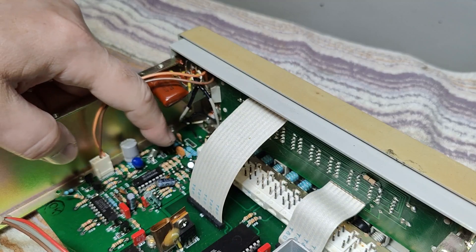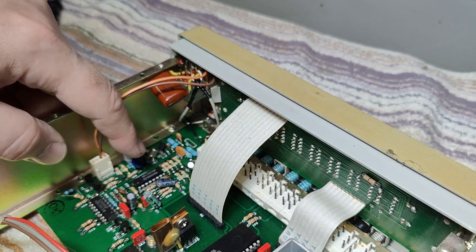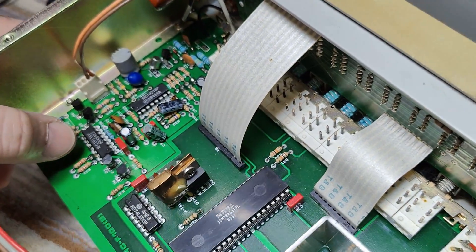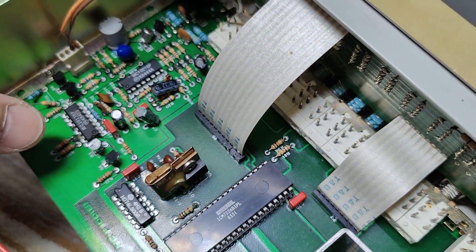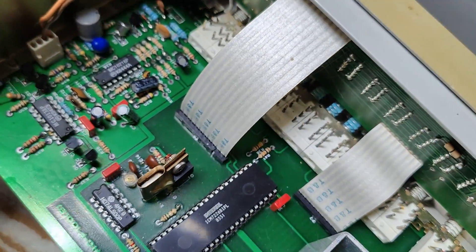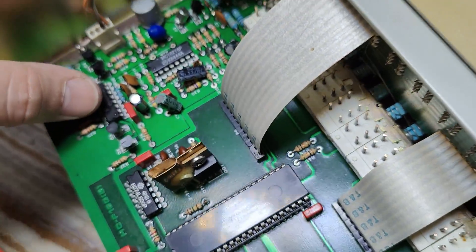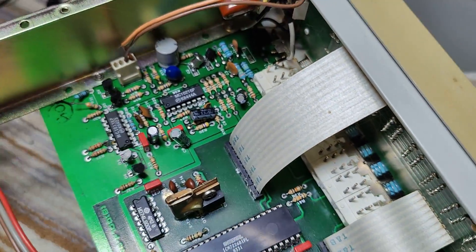We've got a little bit of transistor amplifier going on here, and some other amplifier trigger stuff. And then probably that one will be the times-10 pre-scaler — that will do 100 megahertz.